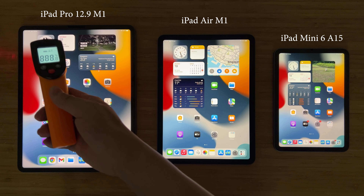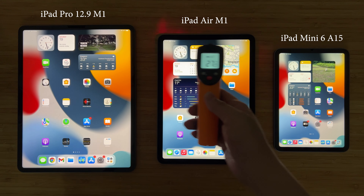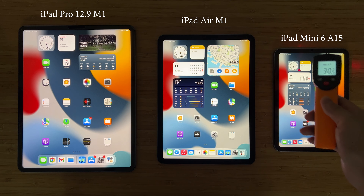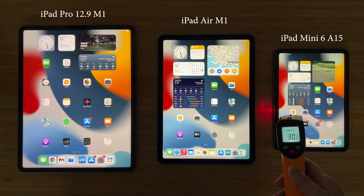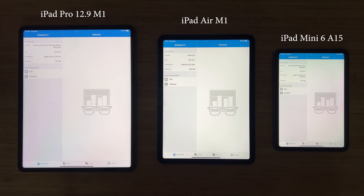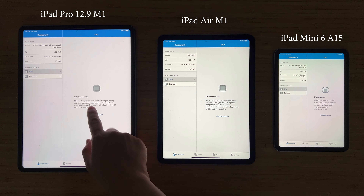Hey guys, welcome back to Golden Reviewer. So here we have three iPads: the iPad Pro M1, iPad Air M1, and iPad Mini powered by Apple A15. Today we are going to do a benchmark comparison between these three iPads to see how well they perform against each other. This will be a straightforward video.